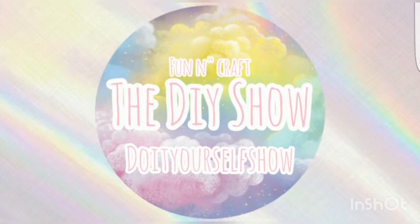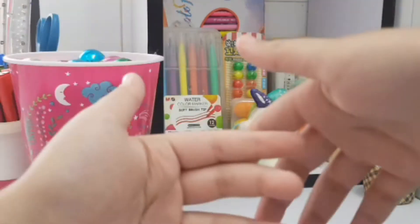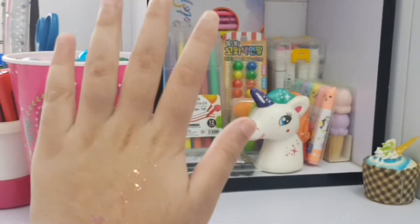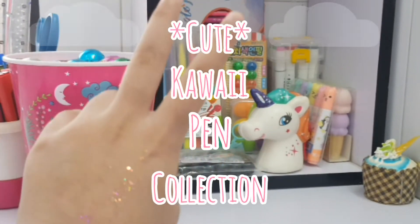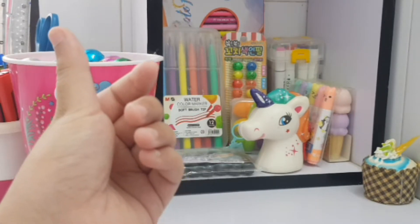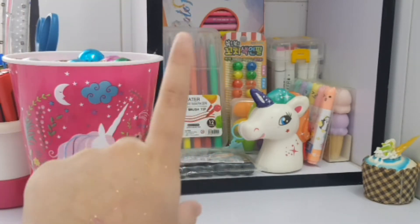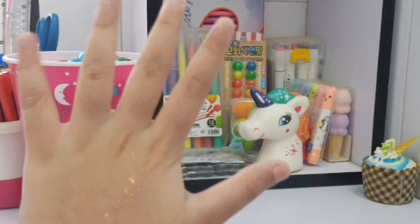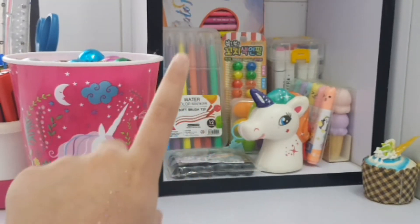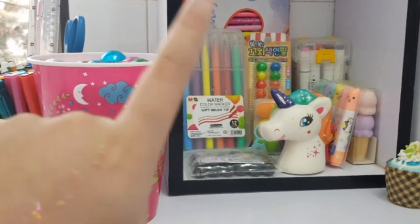Hello everyone, welcome back to my channel! I hope you guys are doing great. In today's video I'm gonna be showing you guys my cute kawaii pen collection. Quite a few people are showing it on YouTube so I also wanted to show it. Let's jump right into the video — and I'm also gonna be organizing them all again. Let's go!